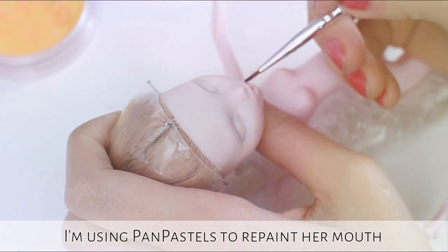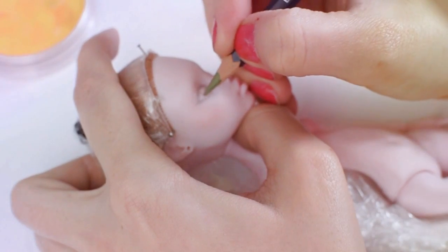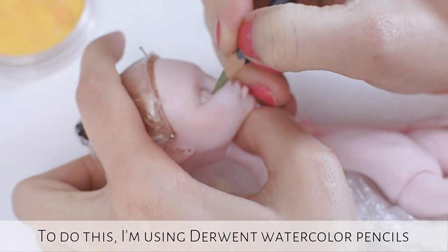I'm using pastels to repaint her mouth. I'm drawing green eyes and hair. To do this I'm using my Dermont watercolor pencils.